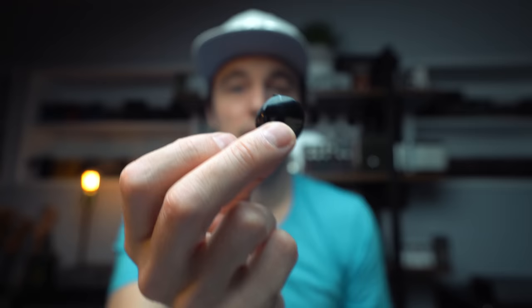Before we start the show, a couple of little unboxing things to do. This just arrived today from the wonderful people at Ren & Cuff Pedals. It's a rather cool looking bass pick from Ren & Cuff.